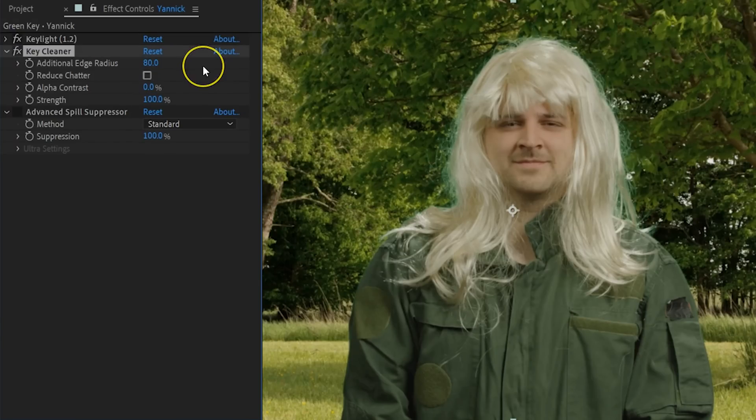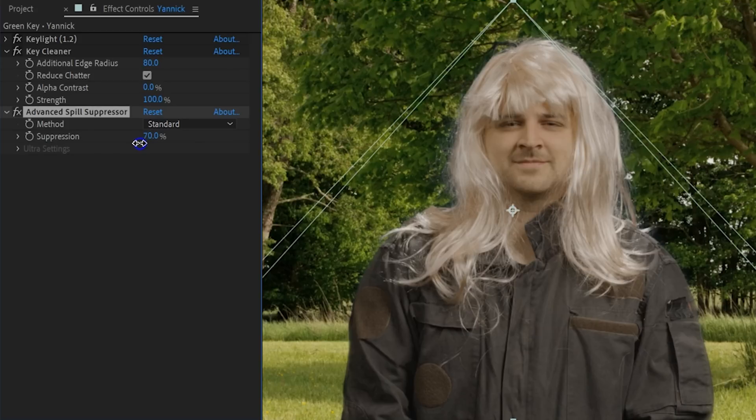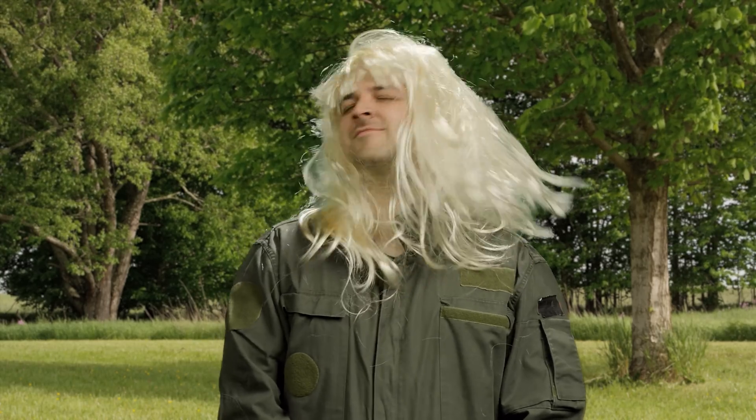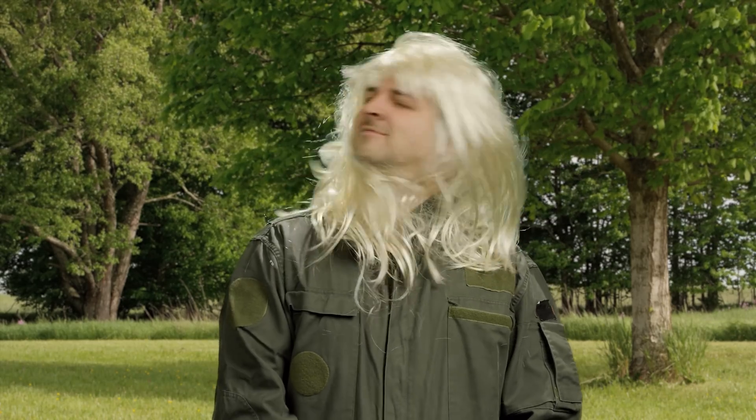The Key Cleaner adds a transparent stroke over the edge and works great with blonde hair. The Spill Suppressor removes any unwanted green. We didn't even have to touch those settings much, but you can dial into the details if you'd like. We applied the exact same process to the shot of Yannick wearing the green suit and waving his blonde hair. It's definitely not perfect and we're still learning, but considering this is a very hard key to pull, I think we did a pretty good job.